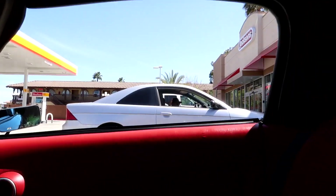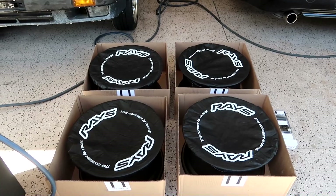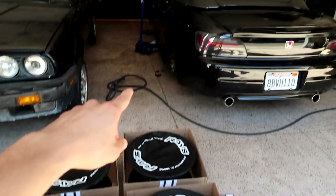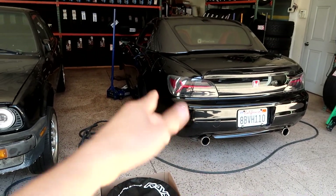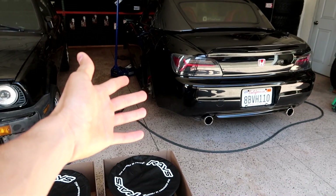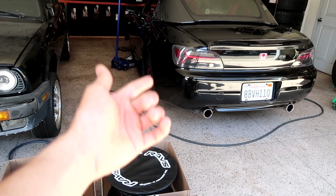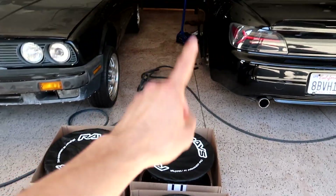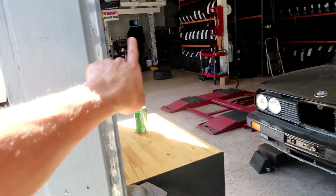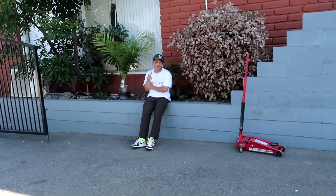We're here at the homie's shop. They've already taken off the tires — I'm going to reuse the same tires because they're still pretty much brand new, and tires are expensive right now. That tire did have a nail in it and they're patching it up. Shout out to my boy David.